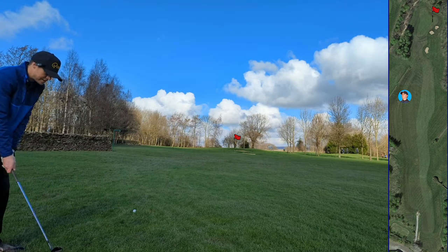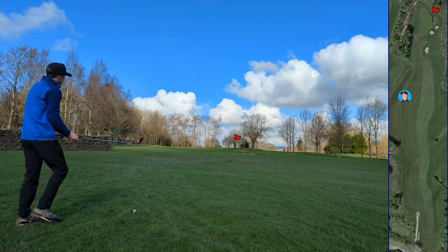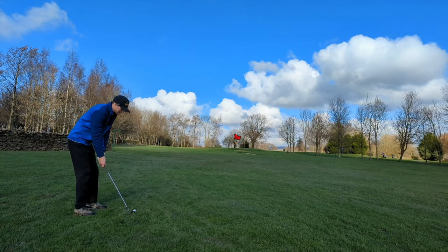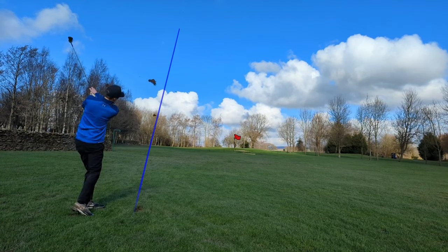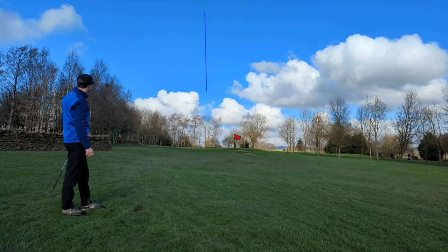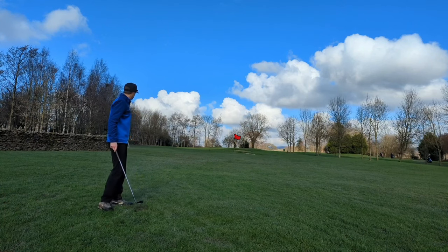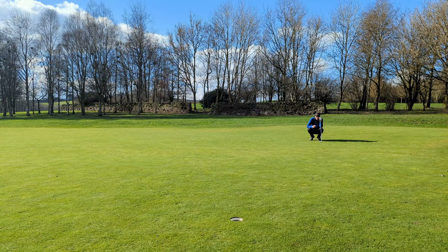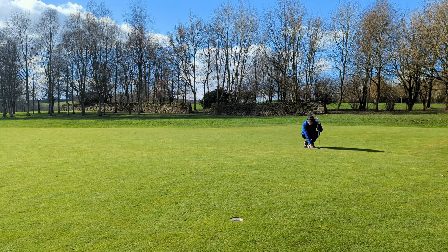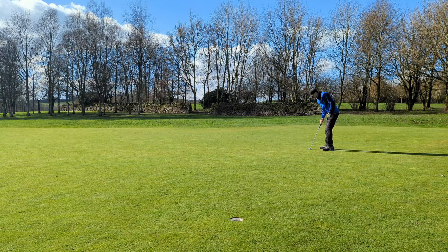That flag is tucked right, wind's left to right and helping, so it's a full sand wedge. Aim 15 feet left and drift it on the wind. Not really fading though. It's a nice shot - about 20 feet left, pin high. Good distance, very safe shot, just didn't push right on the wind. It's going to be nearly two feet of break though. This would be a great start.